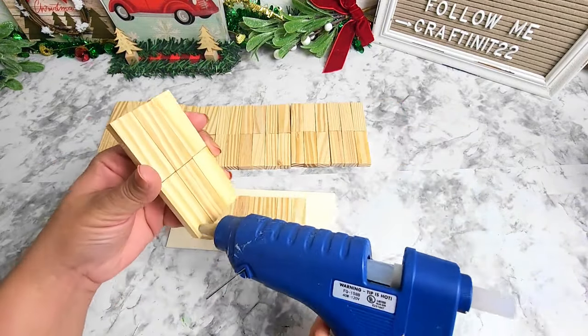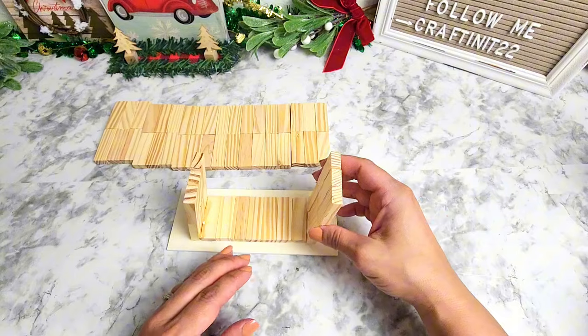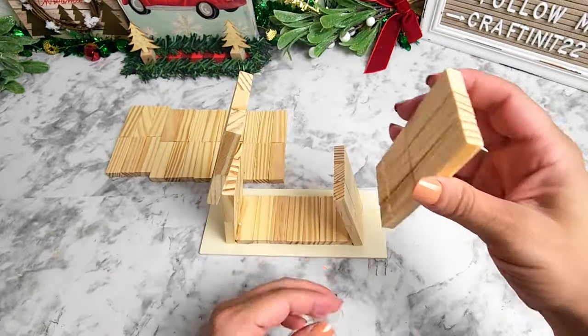Now we're ready to start assembling the Christmas tree. We're going to be gluing two of the wood block pieces on the bottom, putting them a little bit slanted to the side, and gluing them upward in a pyramid shape.